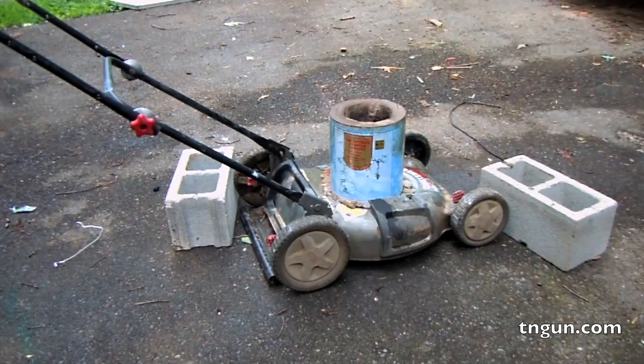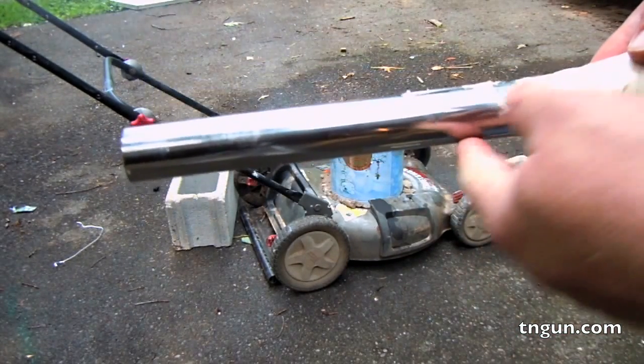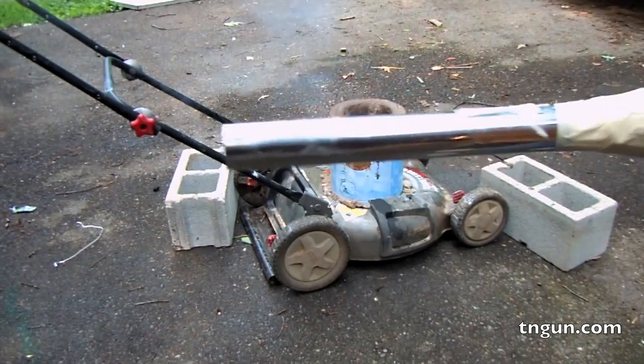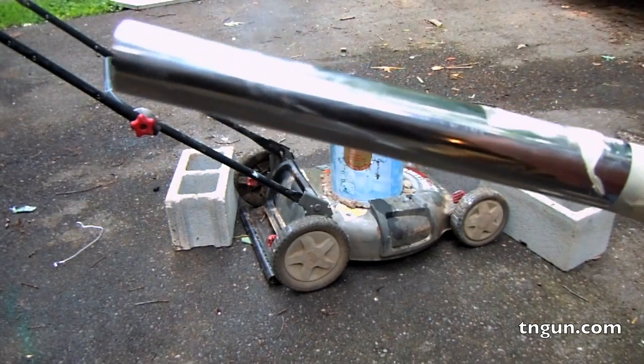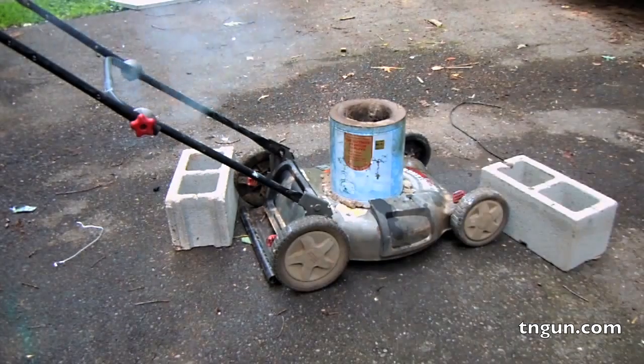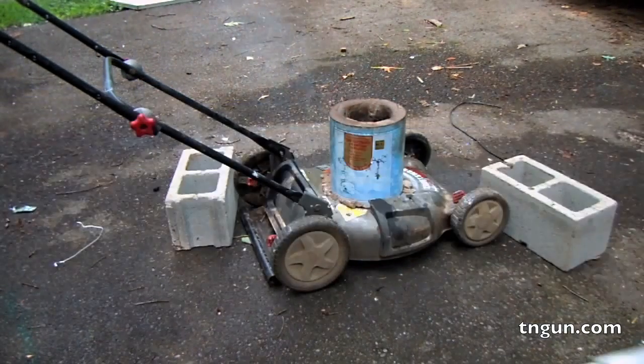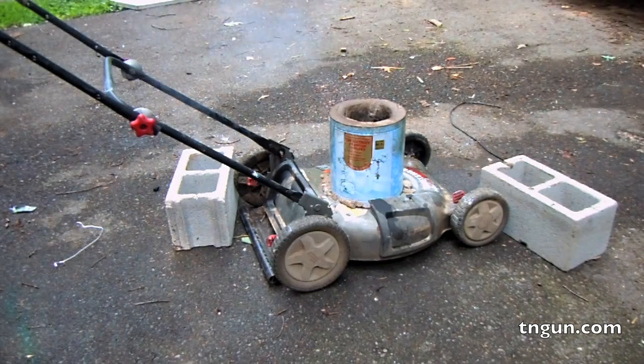Yeah, I know that's kinda jerry-rigged. When I get around to making a real one, I'm gonna make sure that I cut a safety slide here and plug it with some lead. So in case I ever have a crucible collapse on me and the molten aluminum wants to try to flow back into the blower, it'll melt through the lead and flow out rather than back into my blower.